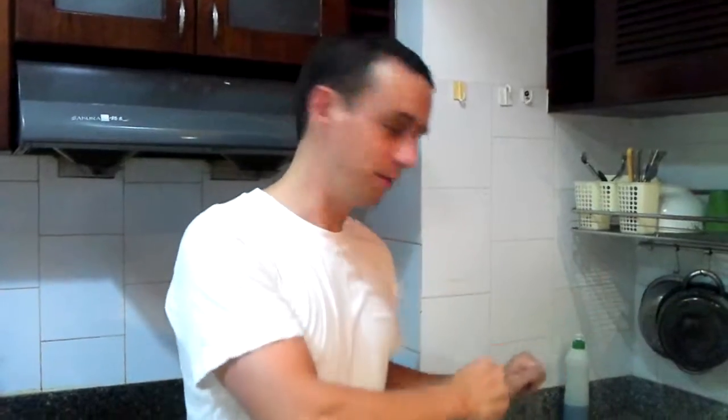Okay everybody, today I'm going to teach you about the Asian way of doing washing up. This way uses a little bit of water and actually we can also use cold water to do that. So come and take a look.